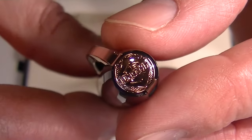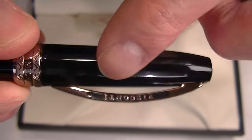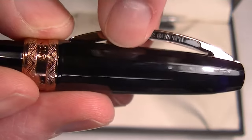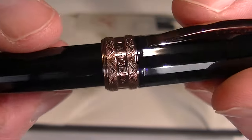On the top of the cap is the Visconti logo, and it features the Visconti arch-shaped clip with 'Visconti' printed on both sides. The clip opens nice and wide and very easily, making it really easy to get the pen in your pocket.